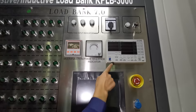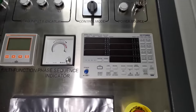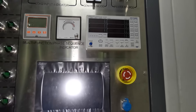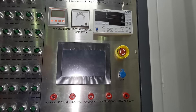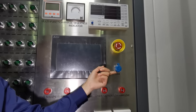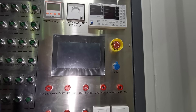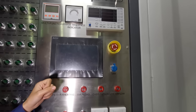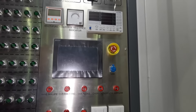There is also an integrated generator tester that can display dynamic parameters as well as harmonic waveforms. You can connect it to a computer through this USB port for data recording and test report printing.